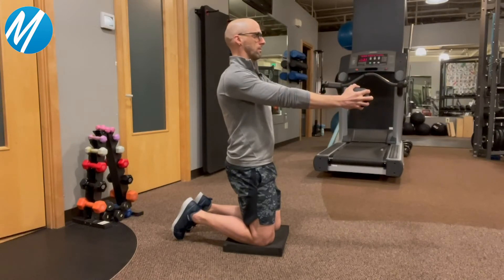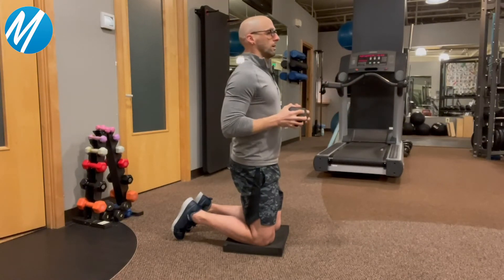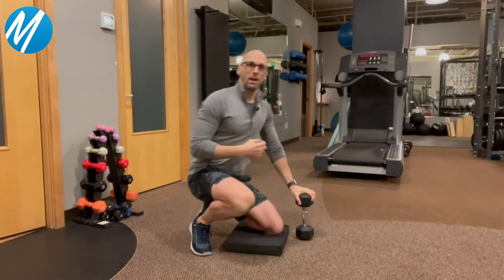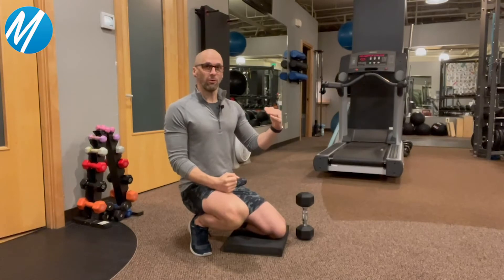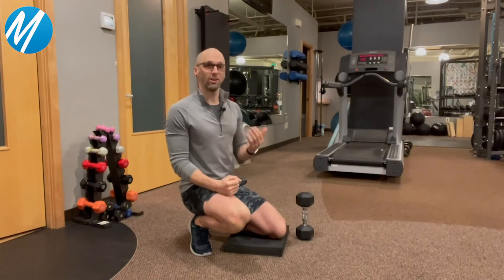Real basic, real simple. And it's really obvious as you do this — you're going to feel as you're reaching out in front of you, you're going to feel a force and the challenge of your core muscles activating.